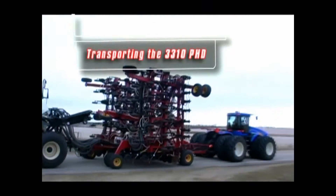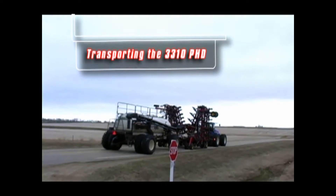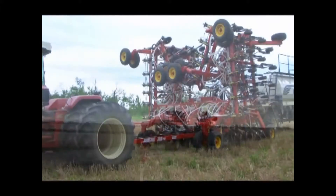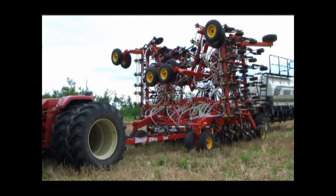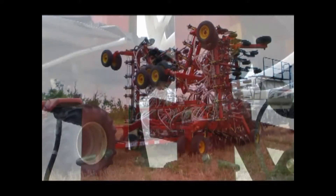Once the drill has been brought out to the field, the 3310 must be unfolded into field position before the start of seeding. Before the winging out procedure, check that the area around the drill is free of any objects and that any people are well away from the unit.